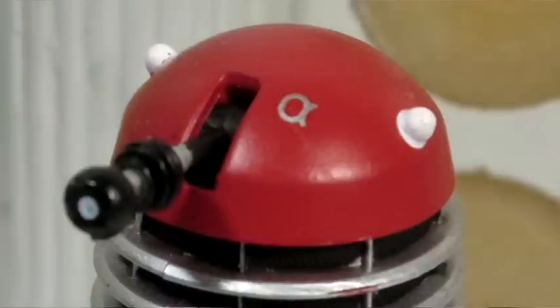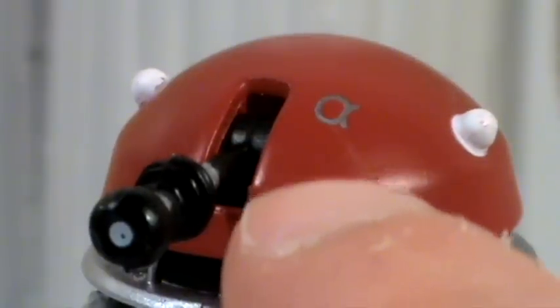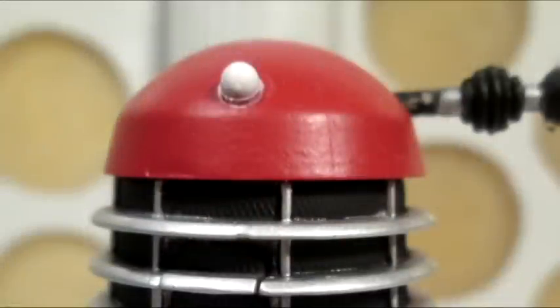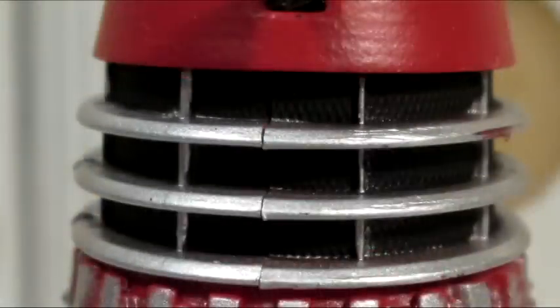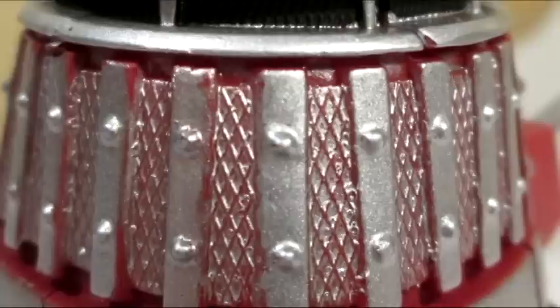On top of his head there is the Greek letter Alpha, which has been painted on in silver. This seems to sit quite further up on this figure compared to the five inch figure, where it was further down, which I think was more accurate. The dome lights are part of the dome sculpt and have been painted white. Moving down to the neck bin, all of the ridges have been painted silver, but the mesh is a solid black. There's a very good sculpt which gives it a real mesh effect, and similarly the same mesh effect appears around the shoulder section with the solar slats.